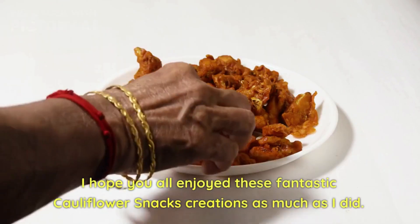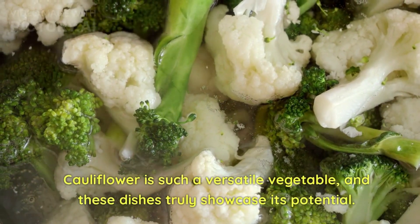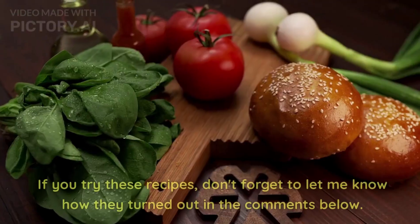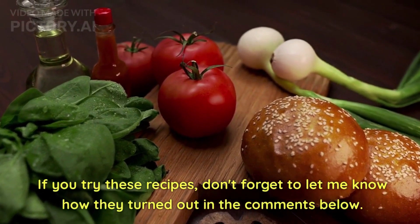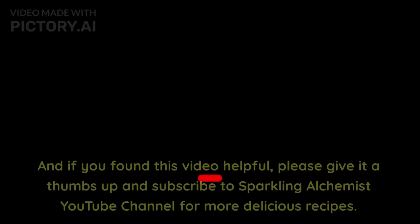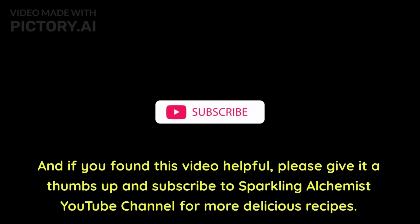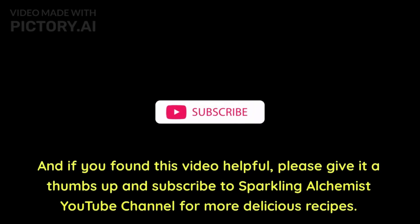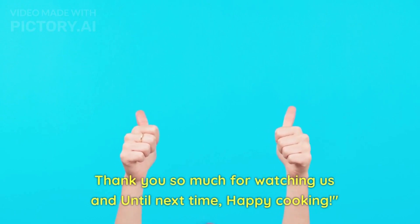Hope you all enjoyed these fantastic cauliflower snack recipes as much as I did. Cauliflower is such a versatile vegetable and these dishes truly showcase its potential. If you try these recipes, don't forget to let me know how they turned out in the comments below. If you found this video helpful, please give it a thumbs up and subscribe to our Sparkling Alchemist channel for more delicious recipes. Thank you so much for watching, and see you next time — happy cooking!